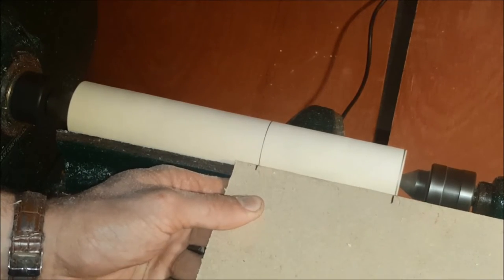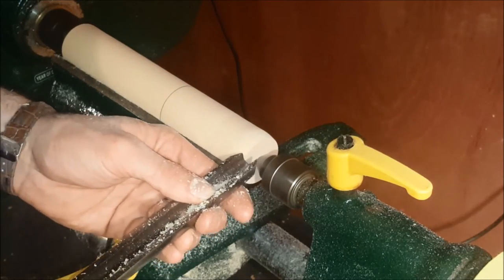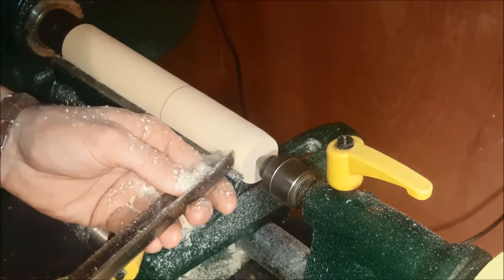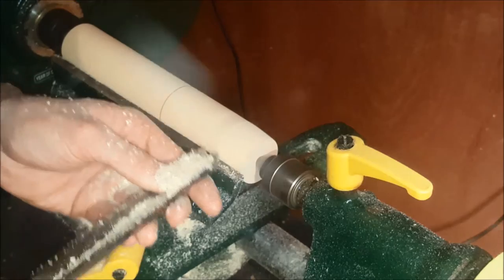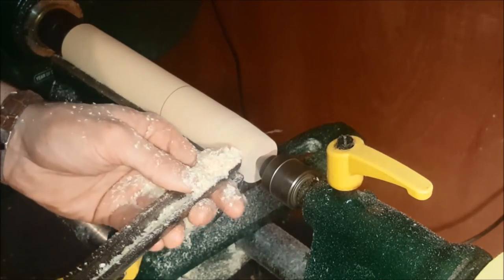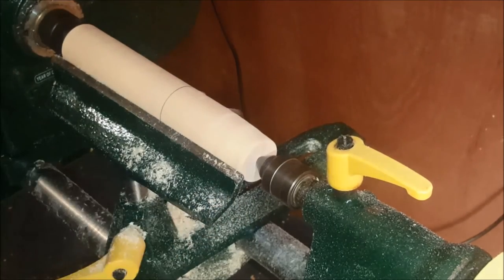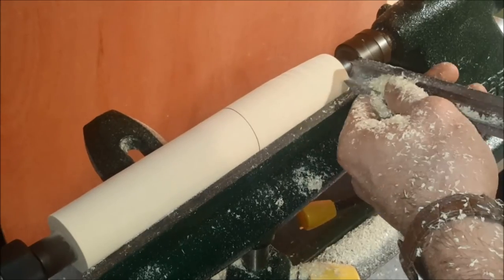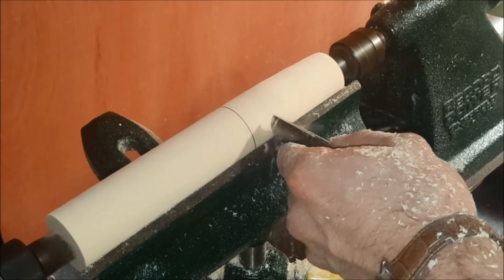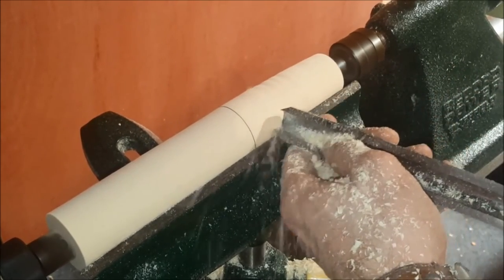I'll have the bottom section of this taper at a required dimension and I'm going to use the skew chisel just to get me started and get the initial taper in line. I'm using the roughing gouge to just get that straight line initially started, and then I can come along and use my skew chisel to clean up the taper.